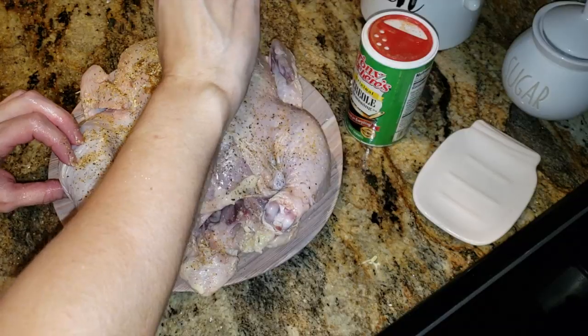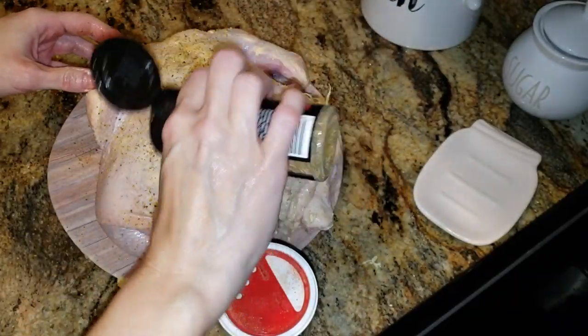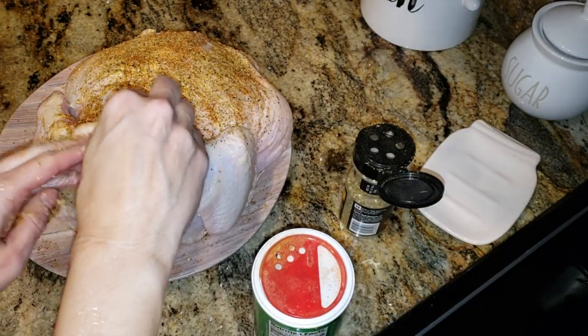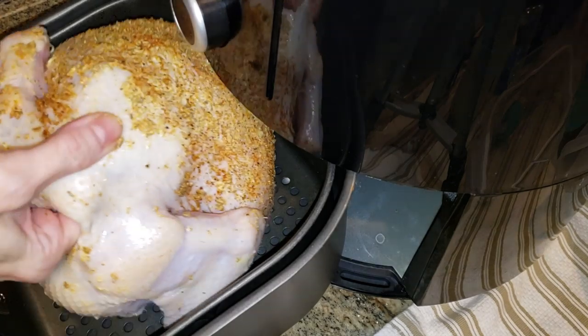Now I'm going to go in with my seasonings. I'm just going to sprinkle my Montreal and my Tony's on the top and the bottom. I'm also going to try to get some seasoning under the skin, because we don't always eat the skin, so I like to have it on the chicken itself.